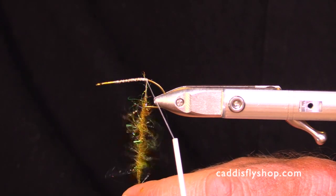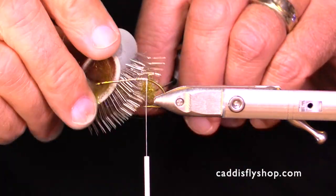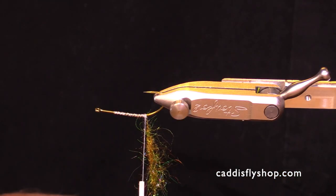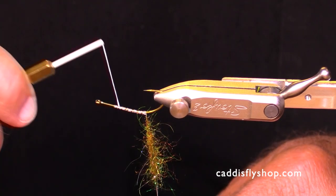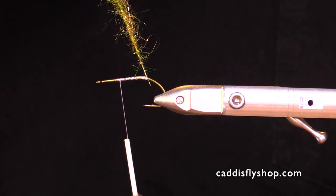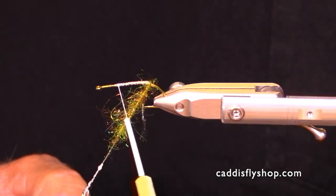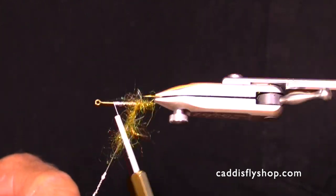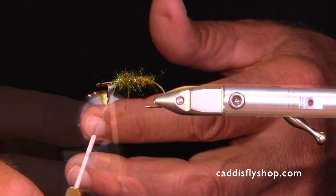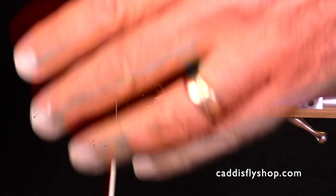This muddler — sometimes they have a tinsel body, they could have a chenille body, they could have a flat braid body. I'm liking this with a dubbed body. This is a blend of my friend Greg Senio's Emerald Fusion Dub plus a little bit of Whitlock's SLF Olive. I probably got a little bit of orange in there too, a little bit of Eda Peach. Not critical but it comes out kind of olive.